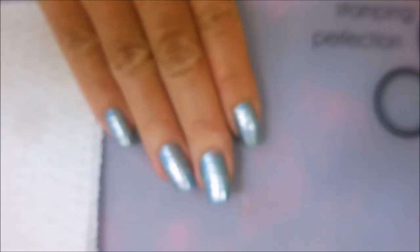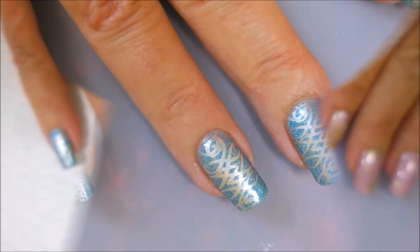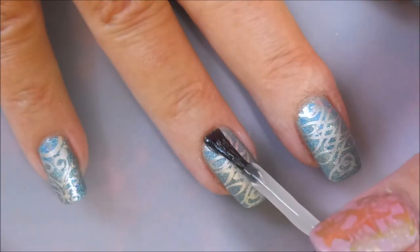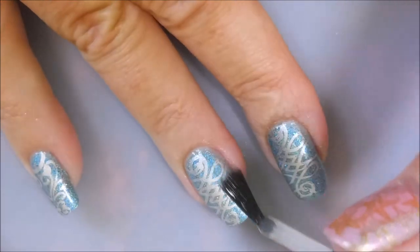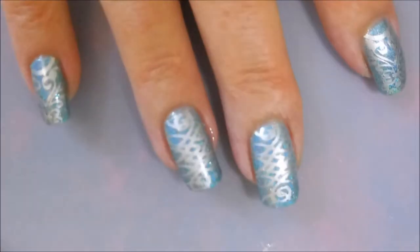Let me clean that up real quick and grab some top coat. Today I'm going to top this one off with some Posh top coat, just kind of floating it so that I don't mess up that stamping design. Cap my end — and there we go.